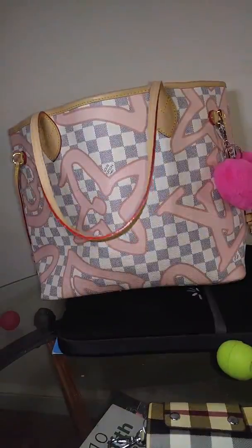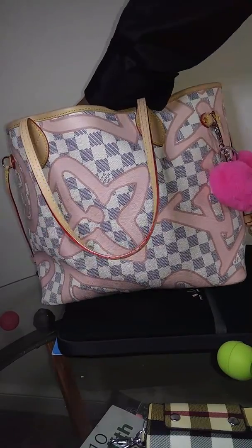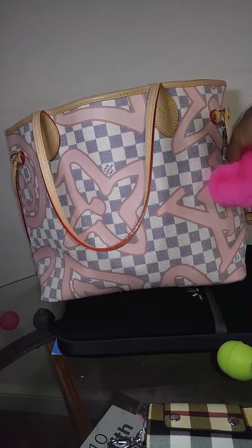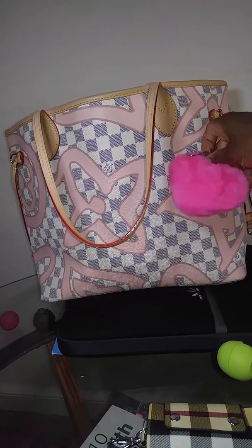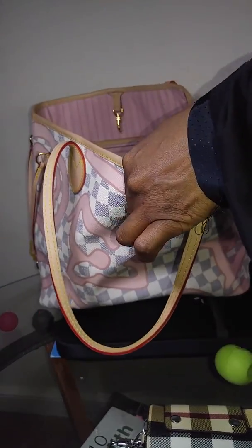So I have my distressed denim jacket in there, which is taking up most of the room. I decided to walk and enjoy the weather, and then I got hot. I got a little pom-pom on my bag — I might take it off actually. I'd rather have a round, light pink one to match a little better.